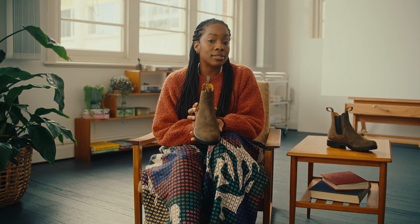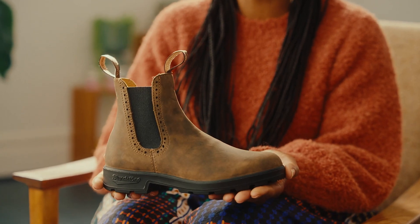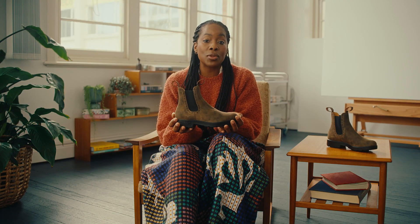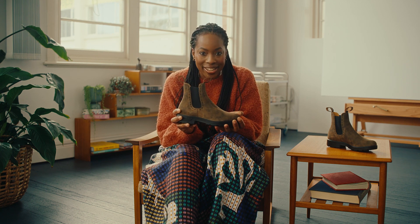These boots run true to size, but like all Blundstones, order up a half size for a wider fit. Blundstones go up a half size in width, not length. The originals high tops have a great design with a snug fit around the ankle at first, but give them a little time and you won't want to wear anything else.